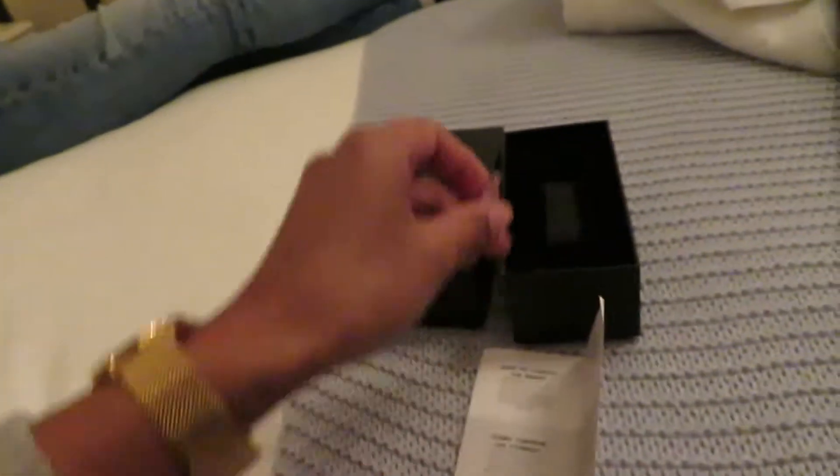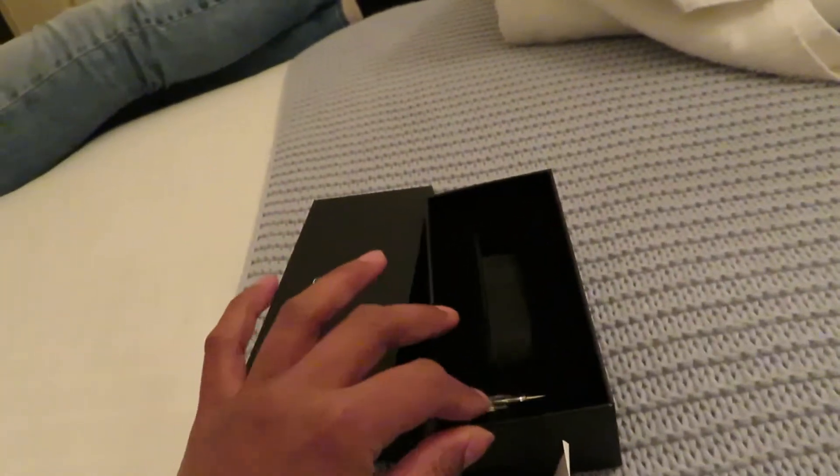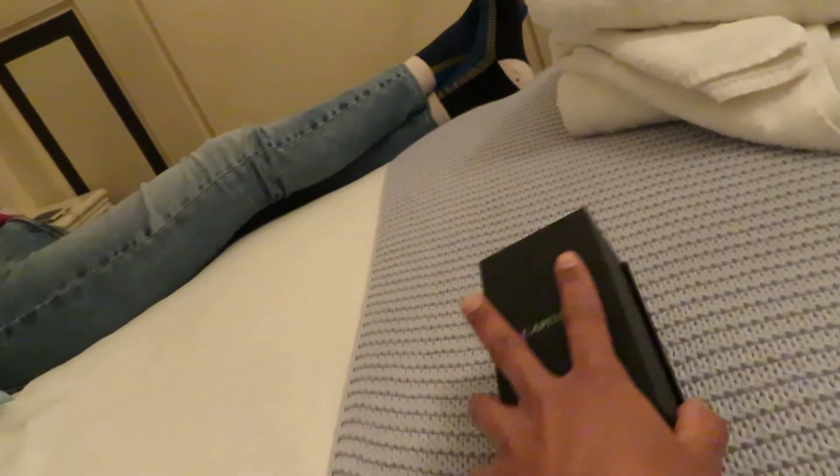My wrist is quite small, but it comes with a tool so it's very handy — you don't need to see anyone, you can just do it at home. The watch is very light; I like that very much.